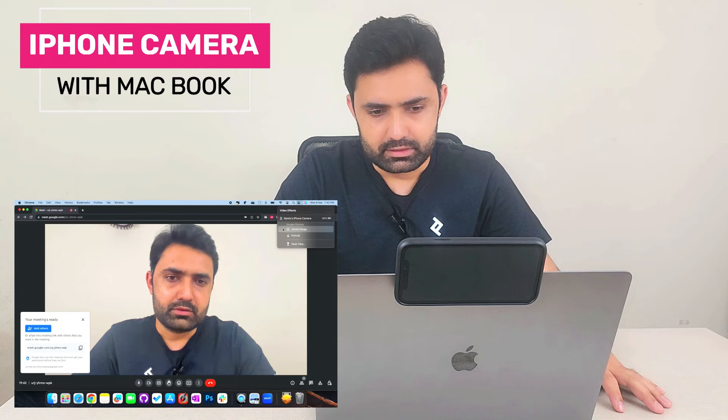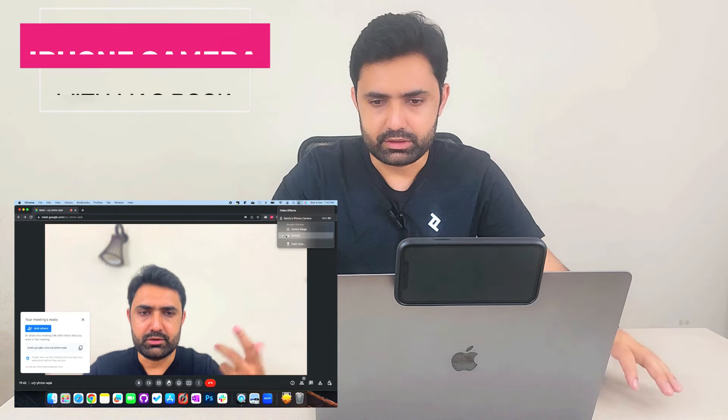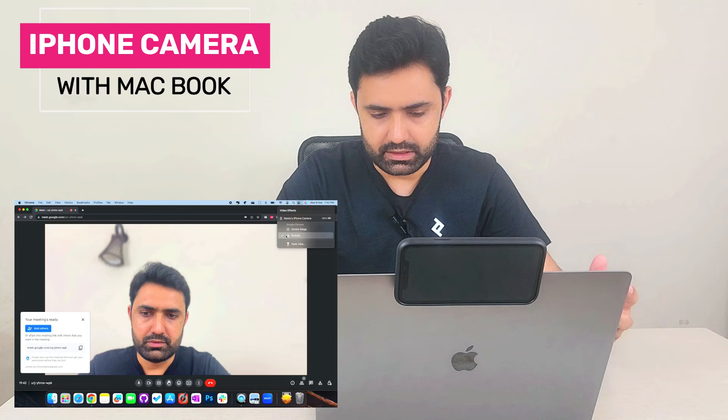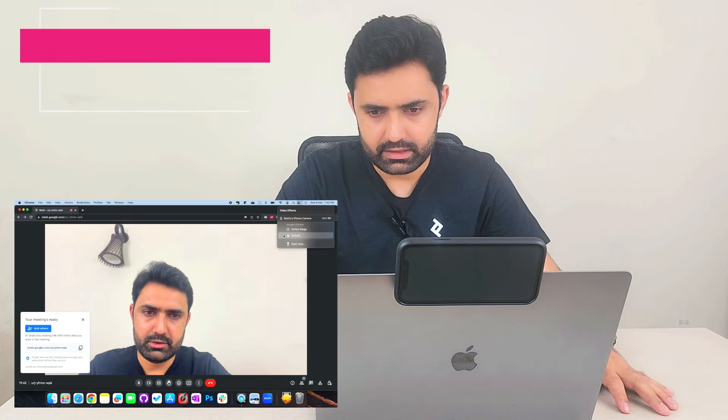Portrait mode blurs your background using the iPhone itself, rather than relying on any application's native background blur. Let's disable that and move to my favorite feature.